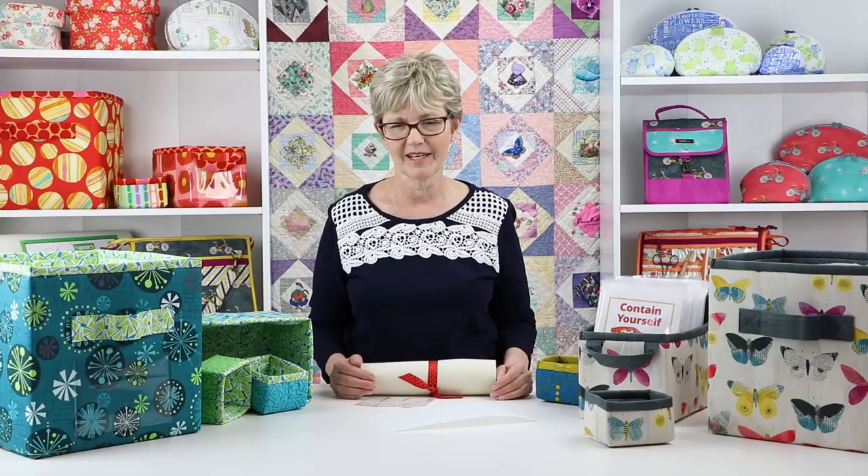I'm so excited to decorate my home with bins customized to each room and purpose. I know that you'll enjoy making your own Contain Yourself bins too, and that you'll love having custom containers for all your storage needs. We can't wait to see what you make, so be sure to share pictures of your finished projects with us.